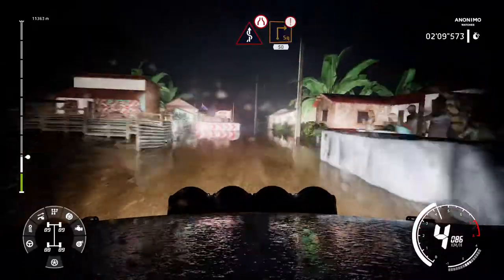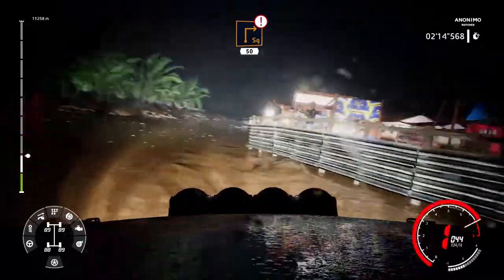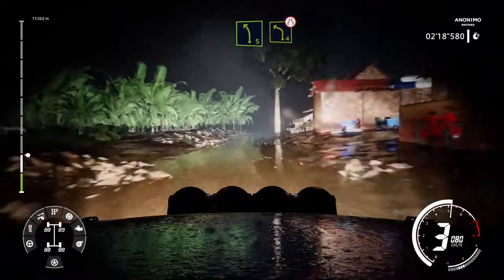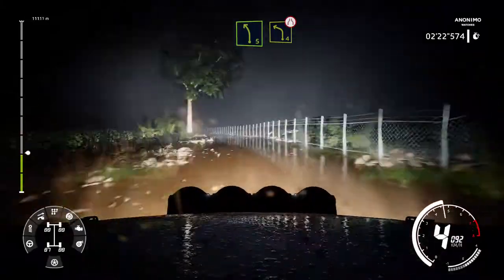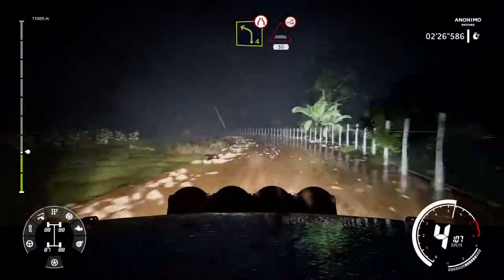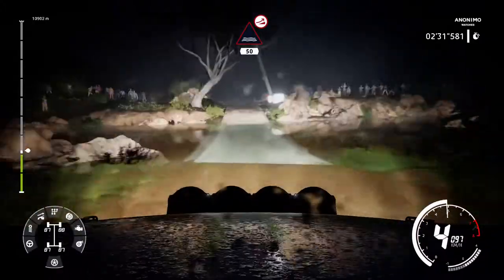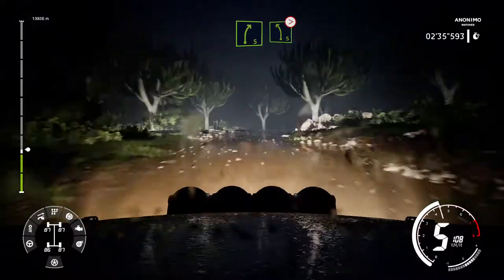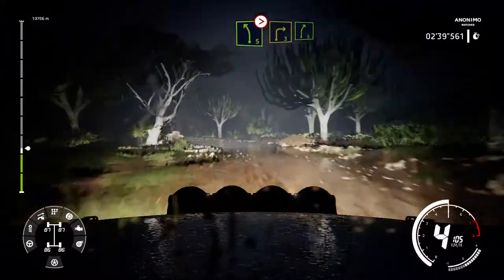Brake for square right 50. Left 5 long and left 4 narrows. Caution right 4 tightens very long and fast kinks don't cut. Into water jump 50. Right 5 short into left 5 tightens 3 short. Into right 3 and right 5 80.